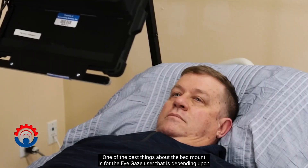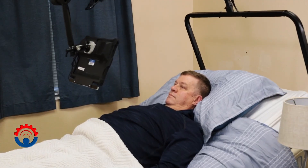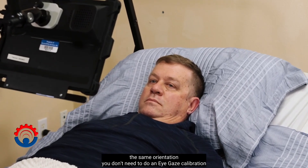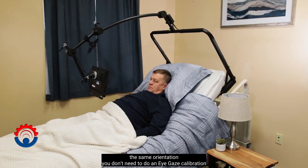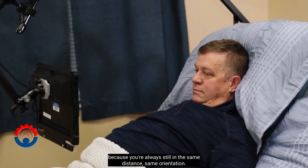One of the best things about the bed mount is for the eye gaze user who depends upon their orientation to the tablet. With the bed mount maintaining the same orientation, you don't need to do an eye gaze calibration because you're always at the same distance and same orientation.